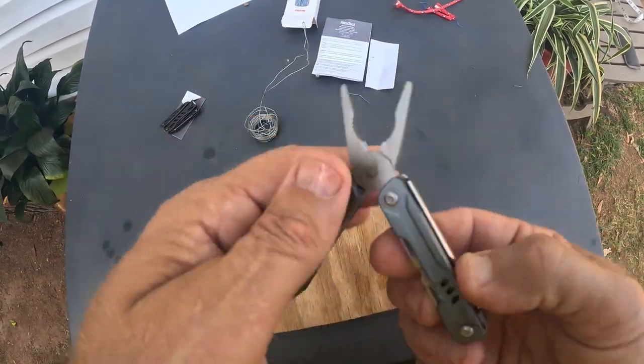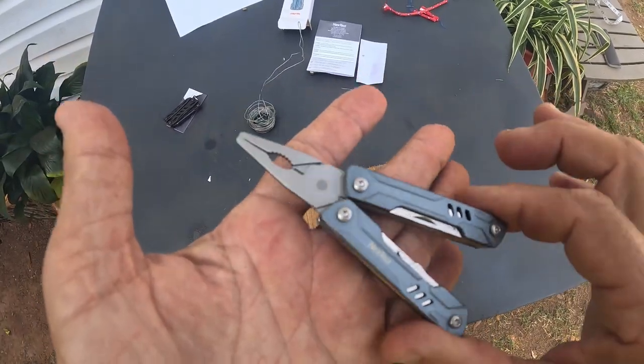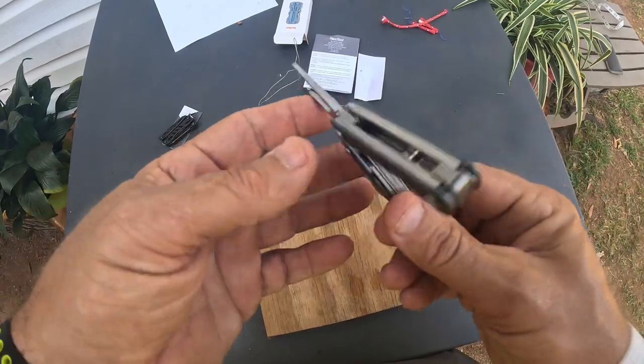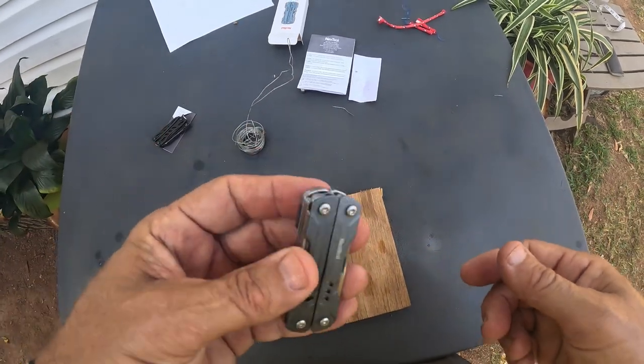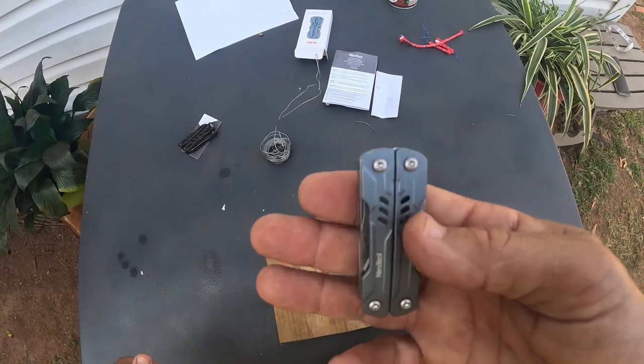So this is the Nextool Mini Sailor, and I think it worked perfect for everything. Quality — it has a little spring-loaded fit to it, I like that. Feels really good. Highly recommend the Sailor. I think it'll be perfect for anybody that just needs a little everyday carry to keep in a pocket that's very small. It'll fit into the smallest of pockets.